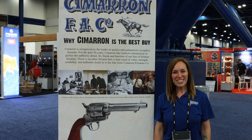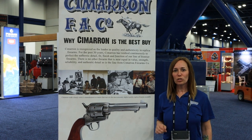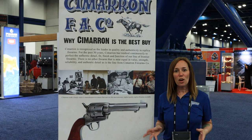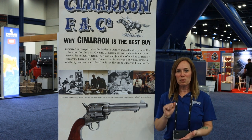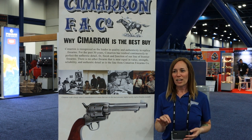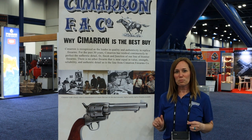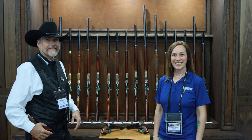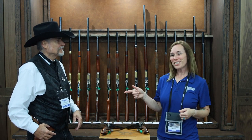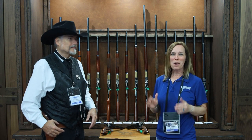Hi everybody, it's Jenny J 1911. I am at Cimarron Firearms and I have a really cool tidbit of information for you about cowboy action shooting. Make sure you get a pen and paper and write down what I'm telling you, because this is going to save you a few steps of extensive research. We are at Cimarron Firearms and I am with my friend Greg, who knows so much about these firearms.